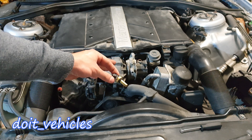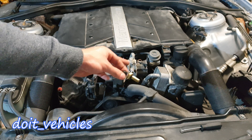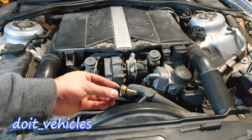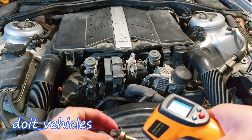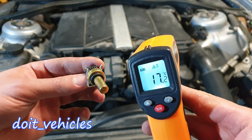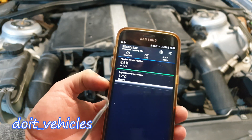I've got here the new sensor. The engine is cold, it's at room temperature — 17 degrees Celsius as we saw on the live data. The new sensor also reads 17 degrees Celsius.